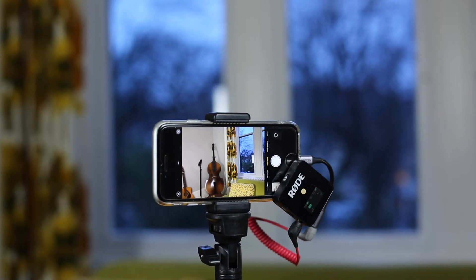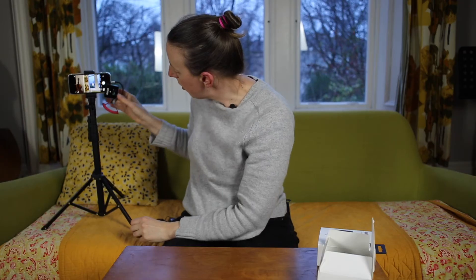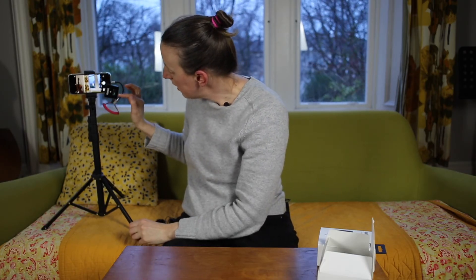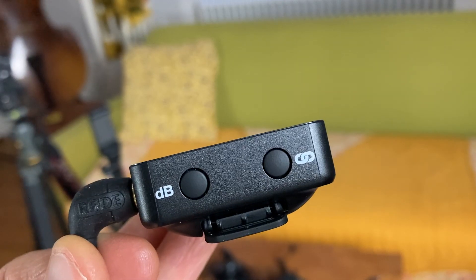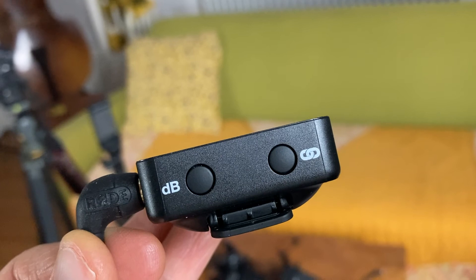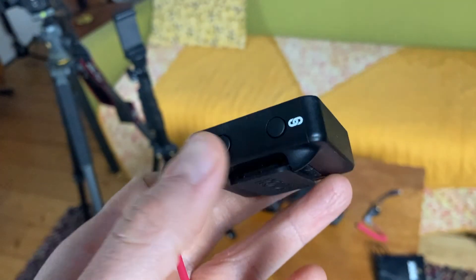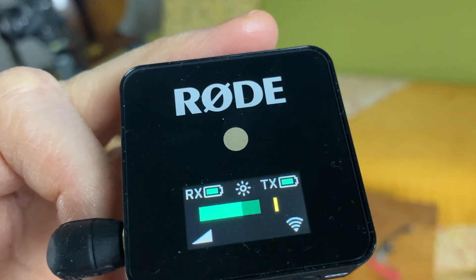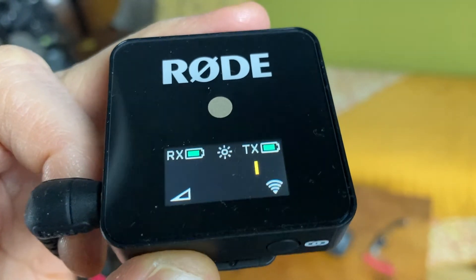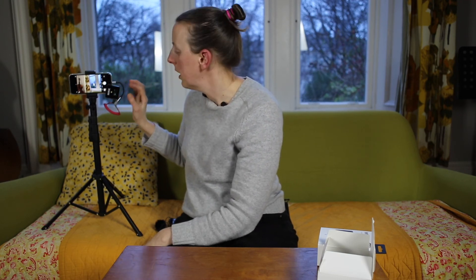Clip that onto your phone and it should be out of the way enough that you can see the levels. You want the level to be in the green midway up the bar — you don't want it peaking into yellow or red. The way you adjust the level is with the dB button. Press it and there are three levels built in. The higher it goes the more sensitive it is. I recommend you start at the bottom — leave it as low as possible because that should be loud enough, and you want to keep it in the green.